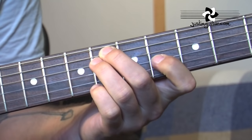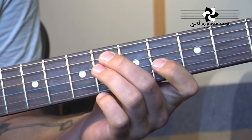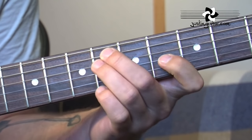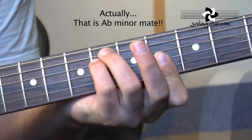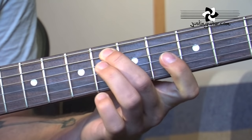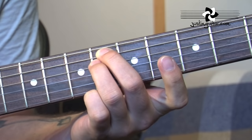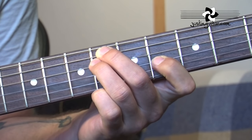OK, so as you can see, the pattern is really similar. I've done quite a bit of research on this, so I'm pretty confident I know what the fingerings are that John uses when he's playing this. We're starting off with this little A minor chord. The regular way to play it would be something along these lines, but he's using here 2nd finger on the 6th fret of the 5th string, 3rd finger underneath on the 6th fret of the 4th string, and 1st finger on the 4th fret of the 3rd string.